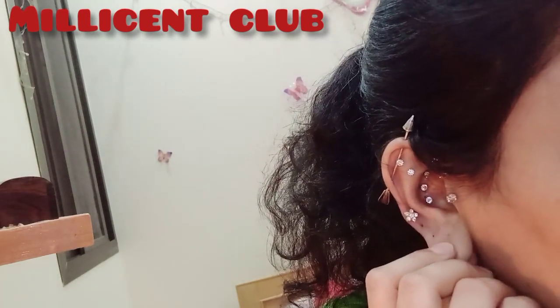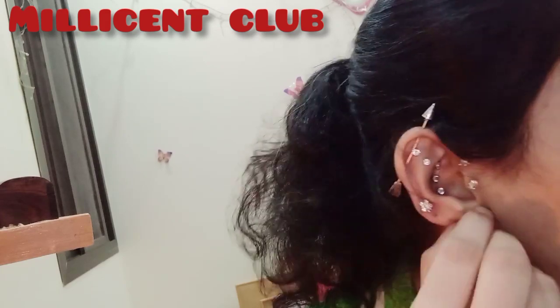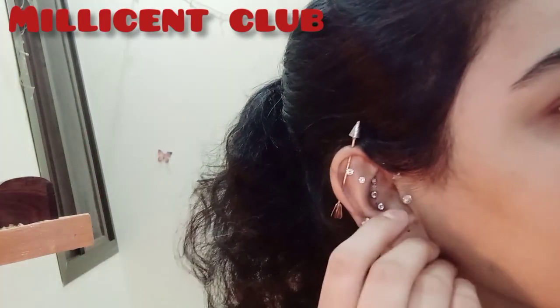I have cute little tiny hoops — gold hoops. I'm so excited to wear them!